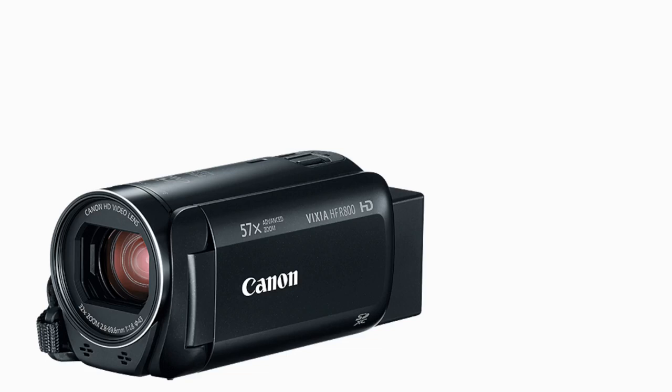Hi guys, welcome back to my YouTube channel. This is Daniel Rosal here. I want to do a video today about the Canon Vixia HF-R800, which is kind of an entry-level camcorder. It's the camcorder I've owned for a couple of years now, and in general I've been really happy with it.